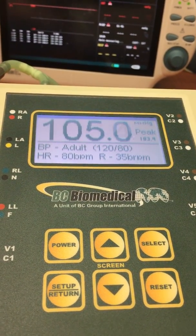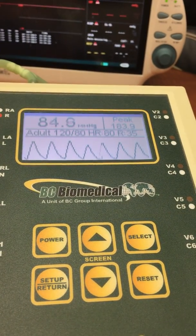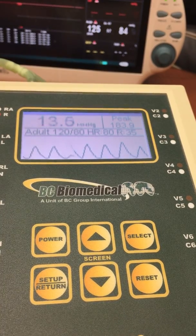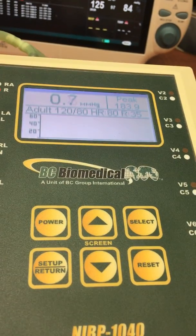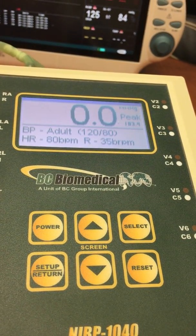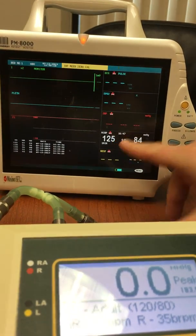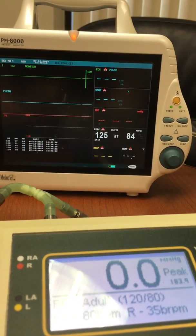As that pressure changes, the NABP simulator will simulate the blood pressure signal. If we look at the next screen down with the screen down button, this shows us what the motor simulation is doing. We can go down another screen and look at the pressure measurement. Those are the different views available on the NABP, and we can see that the measurement from the monitor is 125 over 84.